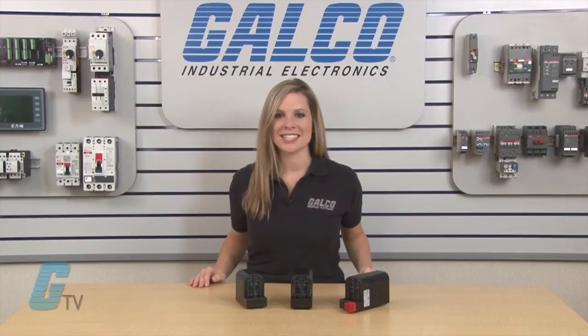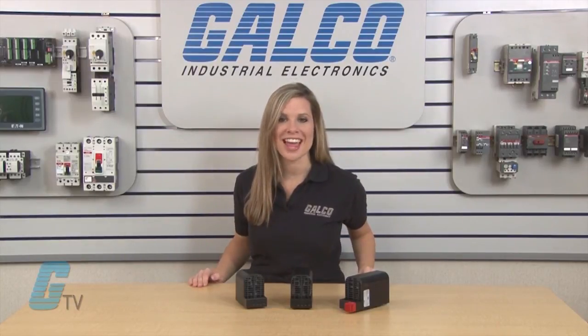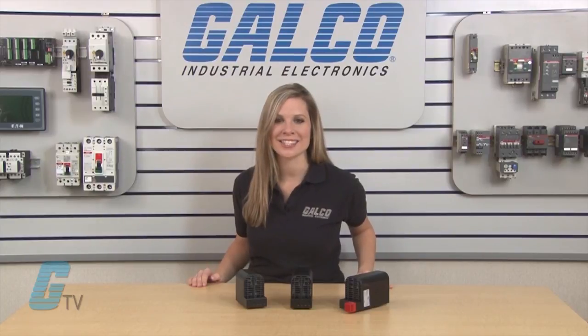Stego CS060 and CSF060 series enclosure heaters, along with thousands of other products and services, are available at galco.com.